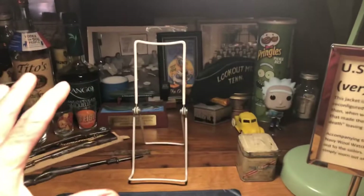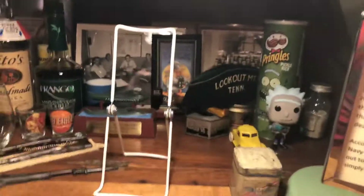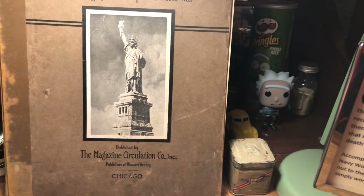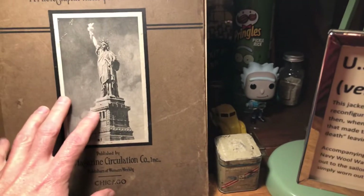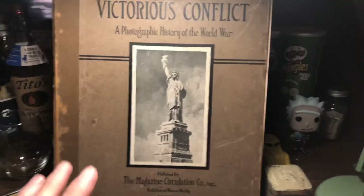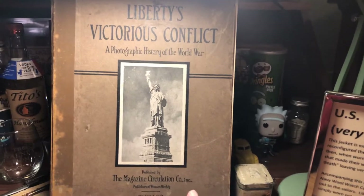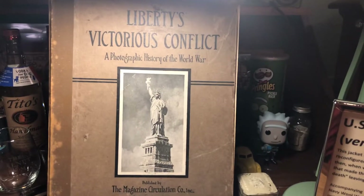Let's say I want to do my World War I display, but behind it things are cluttered and don't look real good. I found this picture history of World War I at a library book sale for $0.50 — nothing special, nothing extremely valuable, but what a fantastic backdrop. I could even take a page out of this book, laminate it, and use that as a backdrop. I don't encourage laminating anything unless it's something you're willing to throw away — laminate can fail miserably. Something out of a cheap book like this, or a newspaper from the time period, laminated to give it rigidity, makes a really cool backdrop.